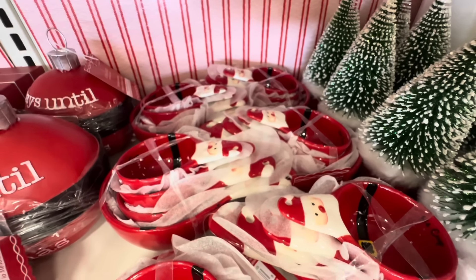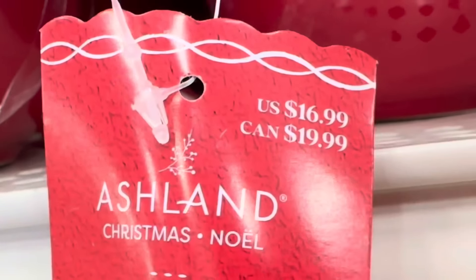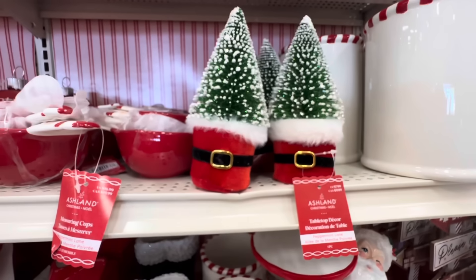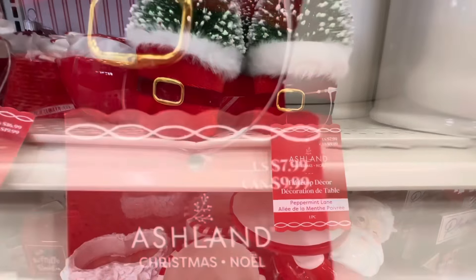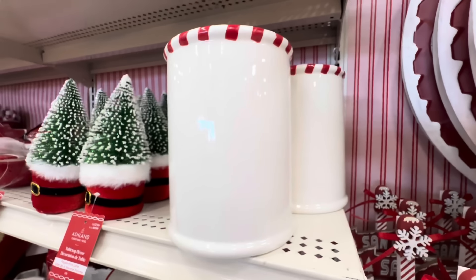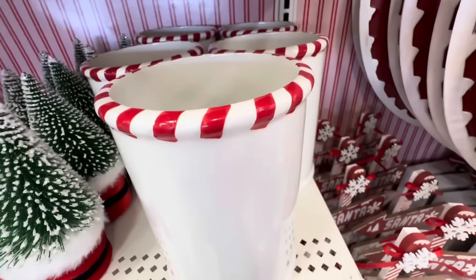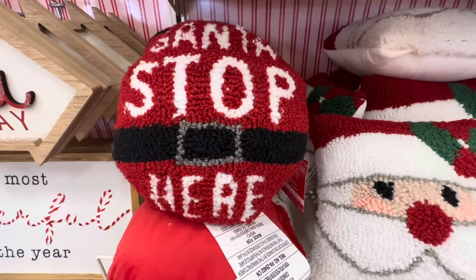Look at these measuring cups — wow, all the Santas — this is cute and these are only $16.99. Right next to it we have Christmas trees in Santa sacks and these are $7.99 each. Then here we have this container — ceramic, white on the bottom and a red and white striped top — and this is $19.99.